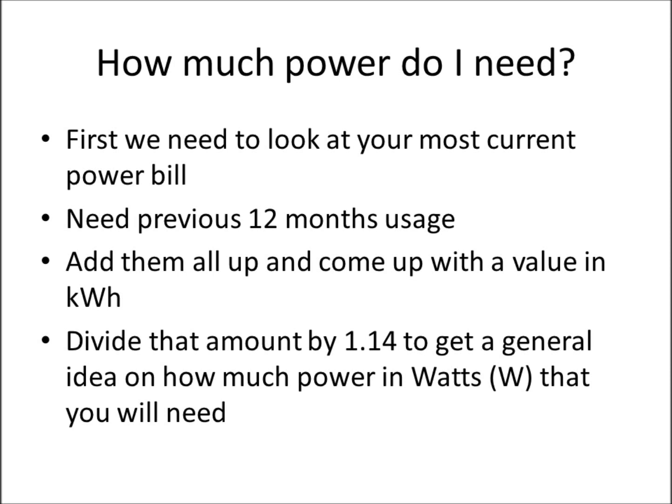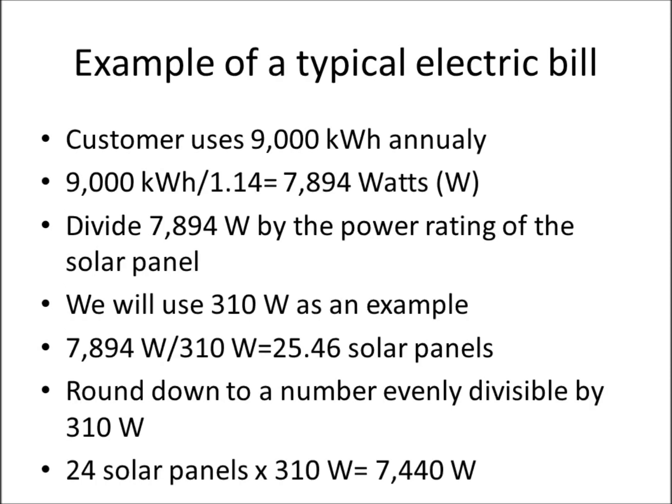You're going to divide that annual kilowatt hour amount by 1.14. That gives us a general idea of how many watts your system will need. Here's an example of a typical electric bill in upstate New York. A customer might use about 9,000 kilowatt hours annually. You take that 9,000 kilowatt hours and divide by 1.14, which gives us a 7,894 watt system.